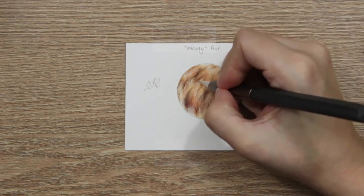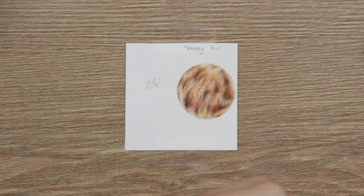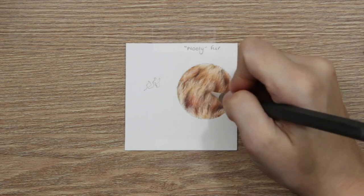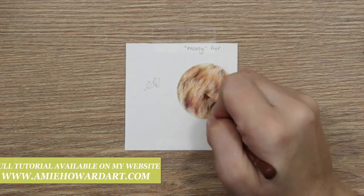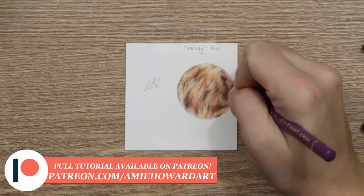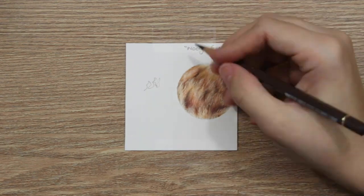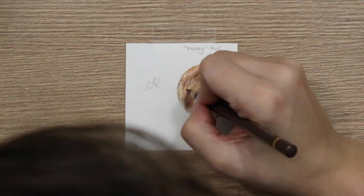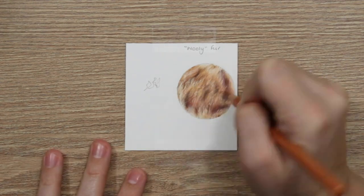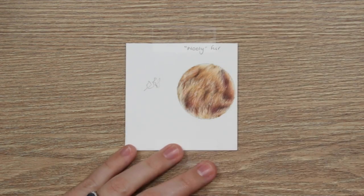That's pretty much it for this tutorial. If you want to follow along in real time with a reference photo, hop over to my website and sign up for the Fur Foundation Library — brand new, launched today, five pounds. You can also sign up to Club Puffin for all the wildlife tutorials, or Patreon. Anyway, thank you so much for watching — if you liked this video give it a thumbs up, and I'll catch you guys in the next one. Bye!